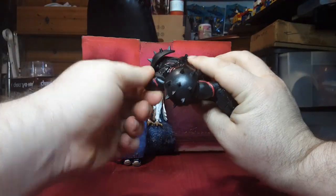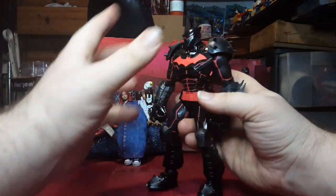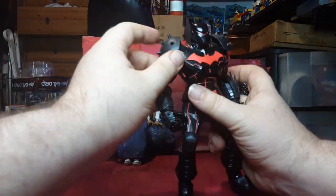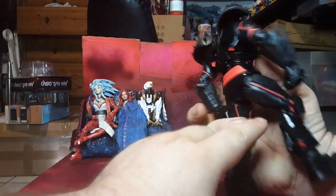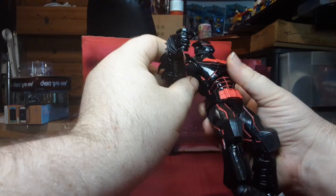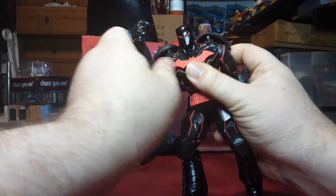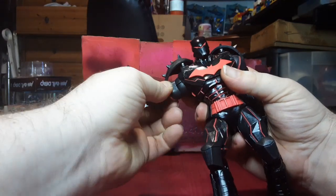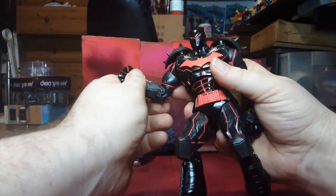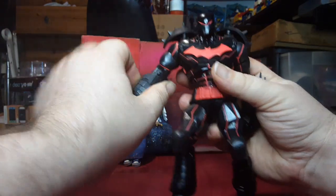He's got a swivel at the neck — he can't look up at all, he can look down a little bit. But he's got all this techno stuff going on in there; he doesn't need to look up — he's got built-in radar. These shoulder plates can move straight out of the way, which is really nice, giving you access to an in-the-shoulder swivel, an at-the-shoulder universal joint, and an at-the-shoulder swivel. It does break up the paint line, but it's fine.